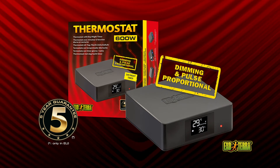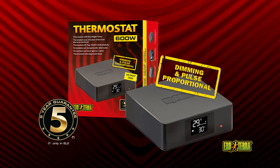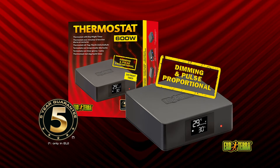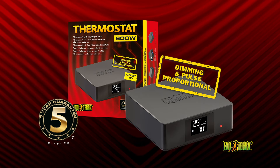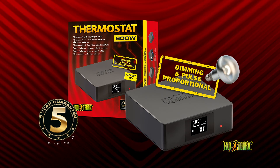The dimming and pulse proportional functions are a lot more accurate than conventional or on-off thermostats and reduce or eliminate temperature swings. Use the pulse proportional function for non-light emitting heaters and optimal precision. Switch to the dimming function to control the terrarium temperature with a light source like a basking spot.